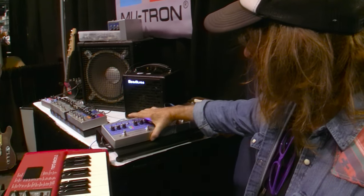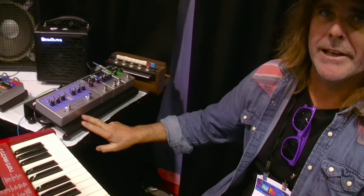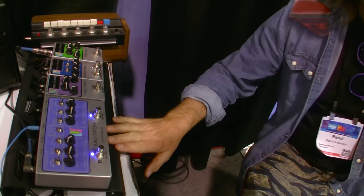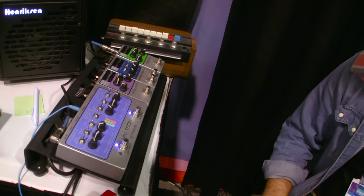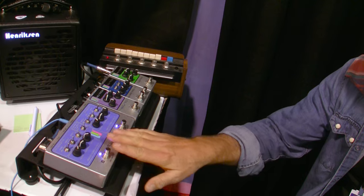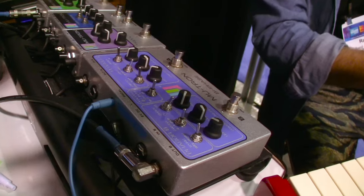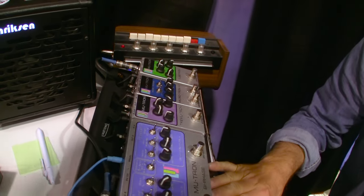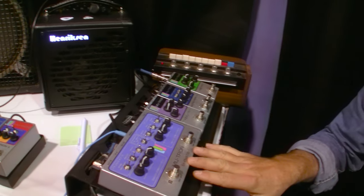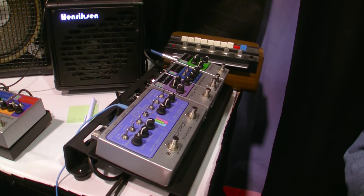Hey there, here at NAMM, Lutron showing off today our new Old Vi-Phase. This is our third edition of a remake of our original Bi-Phase, and this one we've done as accurate as we can to the original circuit, including a bleed bypass switch on the foot switches. When the unit is off and it is not phasing, the signal is still traveling through the pedal, and this is acting as a 30 volt RMS preamp to really beef up your piano or whatever instrument you're plugging into it.